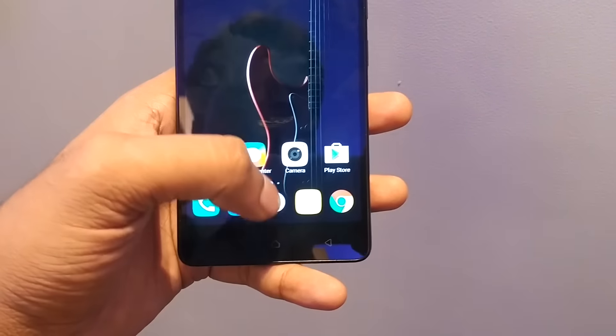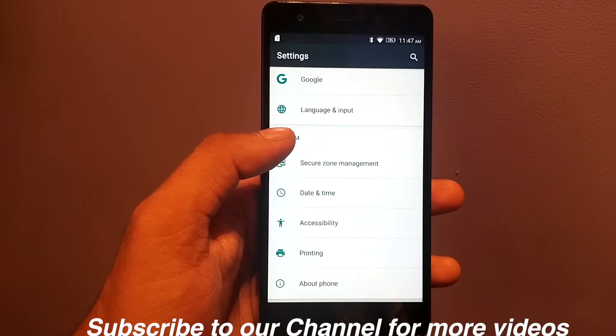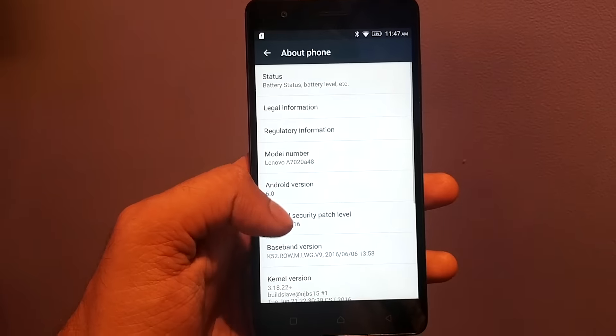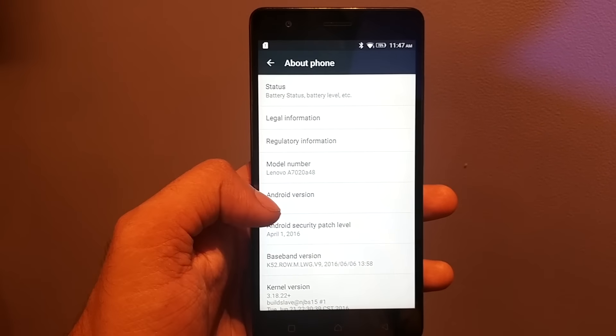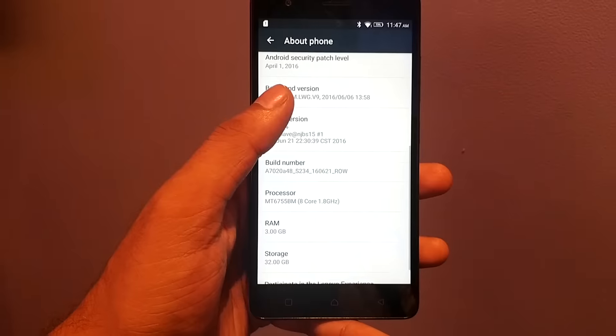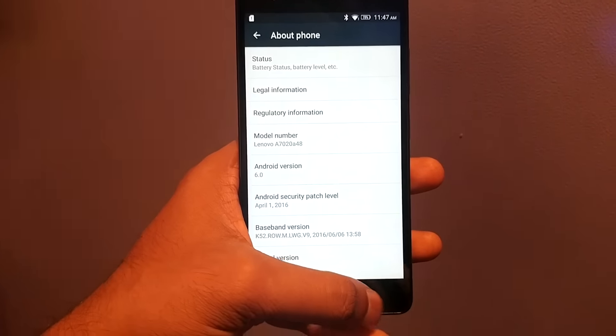Now you can see it is loading up — full new screen, everything is new. Coming back to the settings, we will go and check out the about phone section. It is running on Android 6.0. The model number is A7020, the RAM is 3GB, and 32GB is the internal storage.